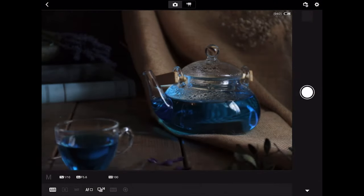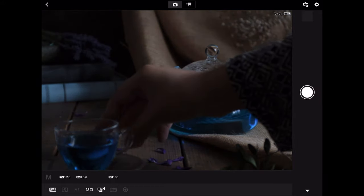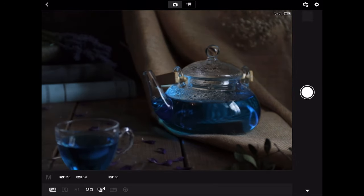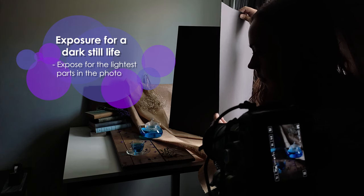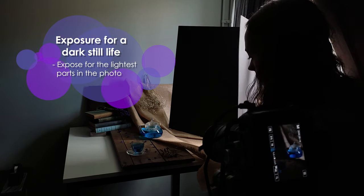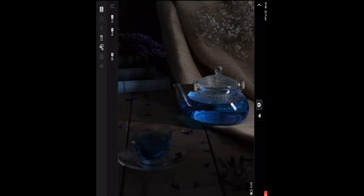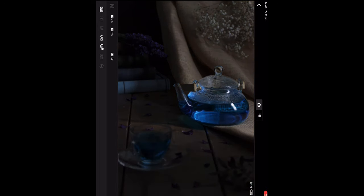Yet something is still missing. For some extra texture, I sprinkle some flower petals that I found in our garden. I'm in a somewhat awkward position, so I use a remote control to take the picture while holding the piece of black paper to direct the light. If you don't have a remote, you can use a self-timer on your camera. Make sure to take several photos of the same setup to choose the best one where the light is at its best.